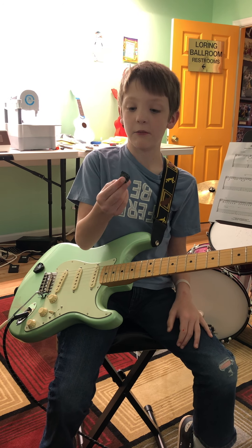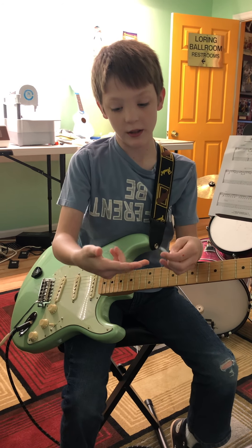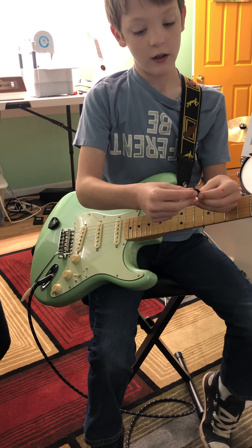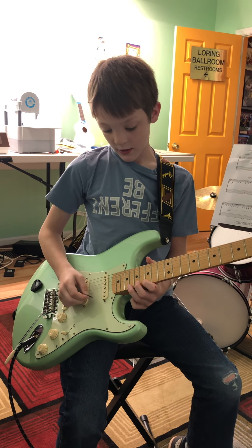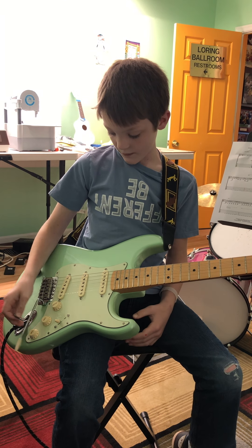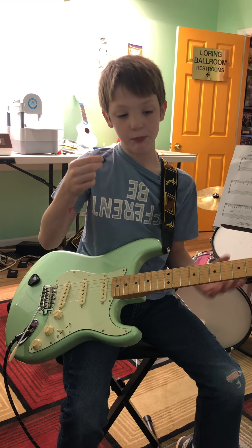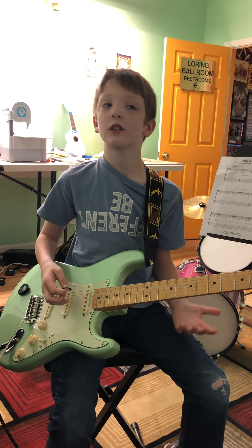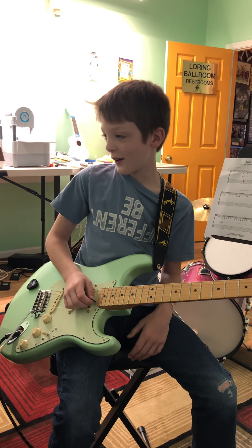You might need a pick. The way I do it is I take my middle finger, my pointer finger, and my thumb and put them together like that — kind of sideways, that's how I play. It might be pretty hard with just your fingers, so just use a pick, or an air pick if needed.